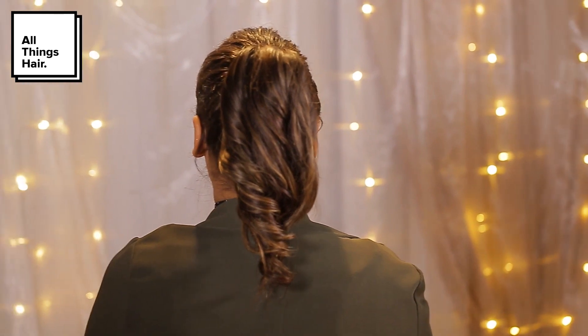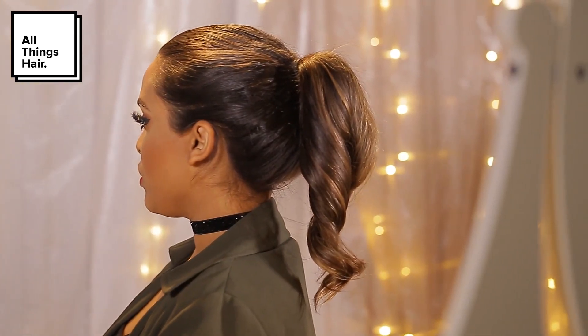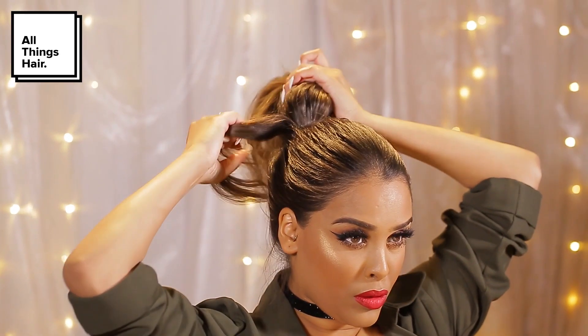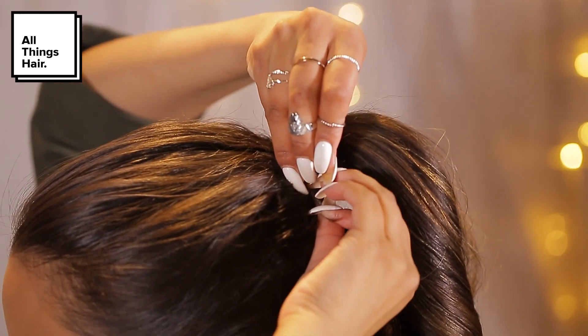Then I'm actually just going to be brushing my pony — we just want to brush it softly, and this is kind of going to create like one big soft curl. Then to disguise our hairband, I'm just going to take a section of my pony and wrap it around my ponytail, and then just pin that into place.